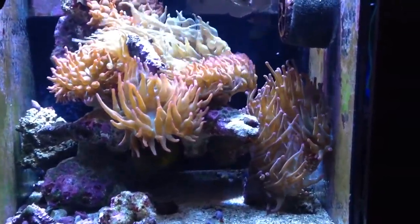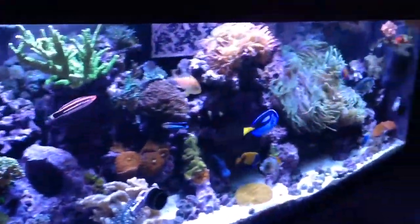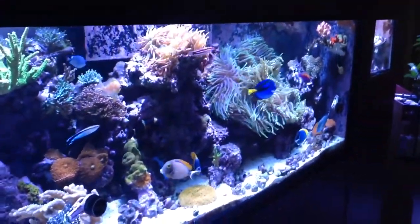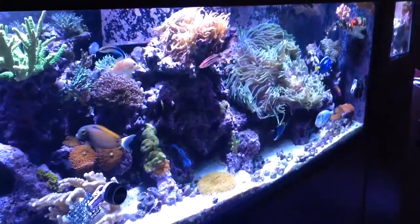But for now, this is my setup. In later videos I'll show you all the sumps and everything to power this little beast. Thank you for watching, ciao!